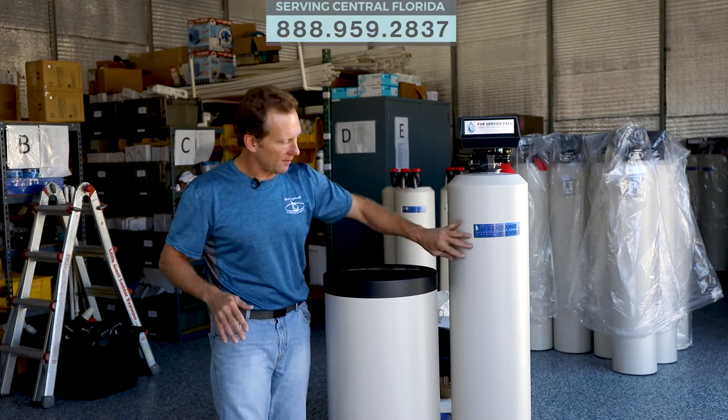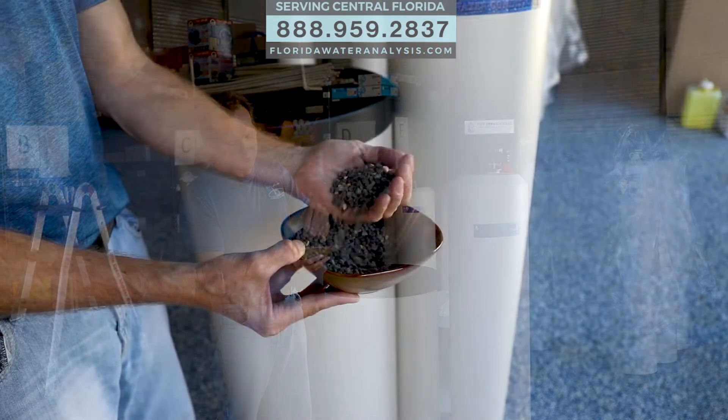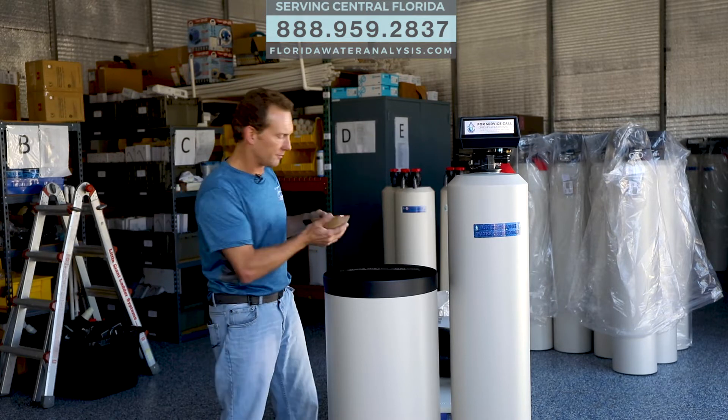Inside this system are three components. The first component is at the very base, and you have your gravel granules. This secures the riser tube in place and the little screen in the bottom so it doesn't move around when they pour the other components in.